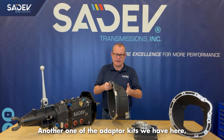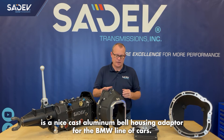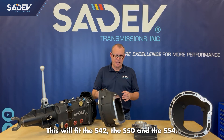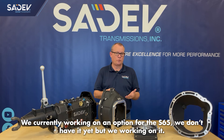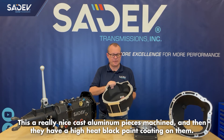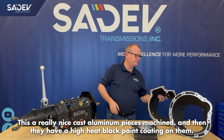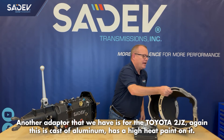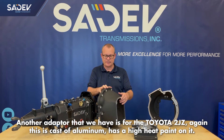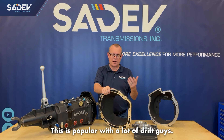Another one of the adapter kits we have is a nice cast aluminum bell housing adapter for the BMW line of cars. This will fit the S42, the S50, and the S54. We're currently working on an option for the S65 — we don't have that yet, but we're working on it. These are really nice cast aluminum pieces, machined and then coated with a high heat black paint. Another adapter we have is for the Toyota 2JZ, also cast out of aluminum with a high heat paint on it. This is popular with a lot of the drift guys.